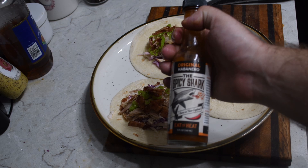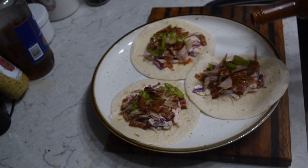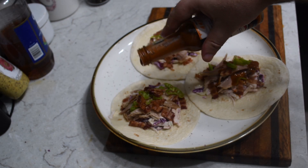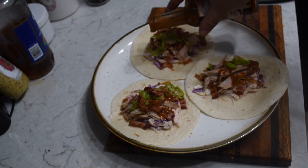For our sauce, we're going to go a little special today. Fitting with the theme of habanero, I got a few bottles of Spicy Shark hot sauce. We're going to use the habanero variety and drizzle that over our tacos. And there we have it.